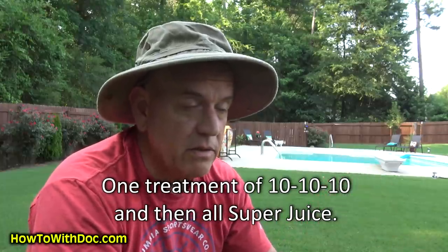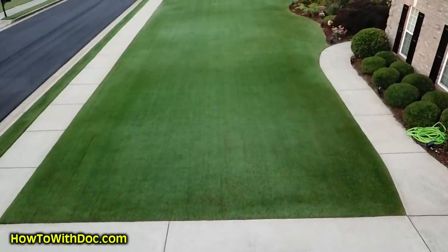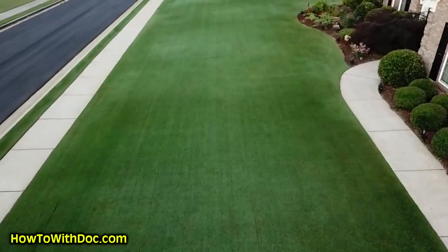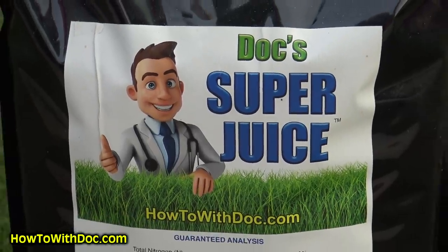Personally, my lawn has had one treatment of 10-10-10 and then super juice ever since — that's all. An early treatment of 10-10-10 to correct my soil deficiencies and then super juice, nothing else. Living proof that a gorgeous lawn can be had by correcting your soil early in the spring and then just supplementing.